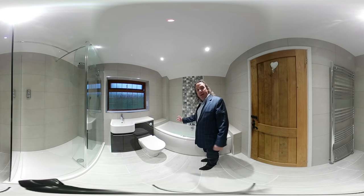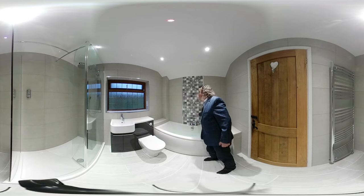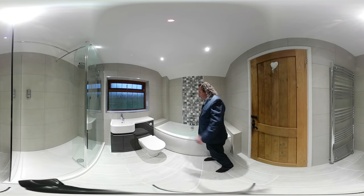Firstly, in this location we've put in a double-ended bath, taps at the end, and this feature pattern — look at that beautiful feature pattern — centre of the bath.